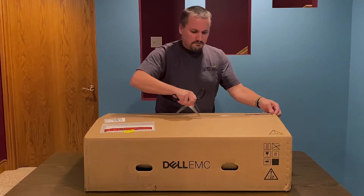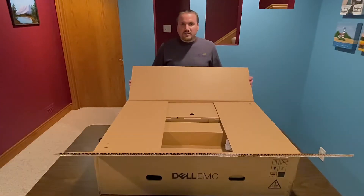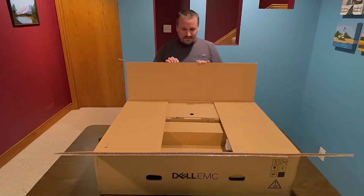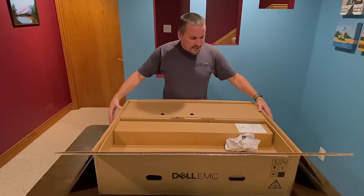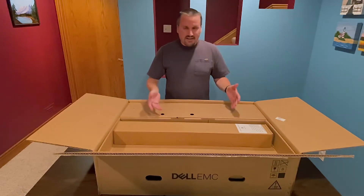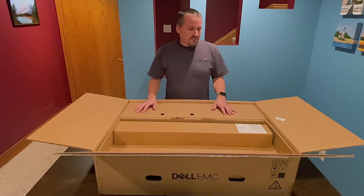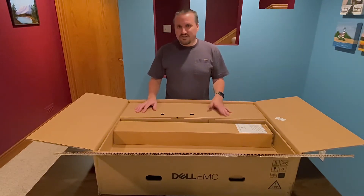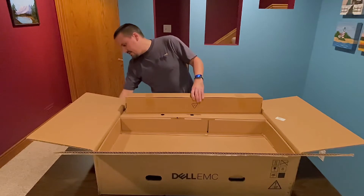The first thing I noticed about this box is it has double corrugated cardboard, so it's really sturdy. That's nice because when you're buying something that's a server — sensitive to vibration and something you're investing a lot in — that's a good thing. It's worth noting I did not order a lot of extras. I didn't want CDs for OpenManage and other software like that, since you can always download that stuff from their website, and by the time you get the discs it's probably an older version already. Up on the top here are the rails — let's slide these out.